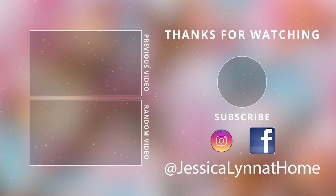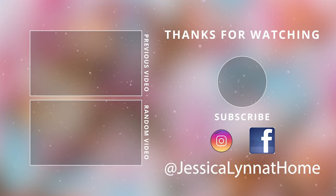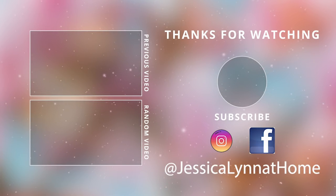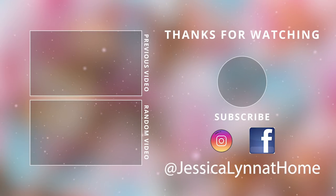Thank you guys so much for watching today. If you made it all the way to the end of this video, please put a seashell emoji down in the comments below to let me know. Make sure to give this video a thumbs up and I will see you guys next time. Take care, bye bye.